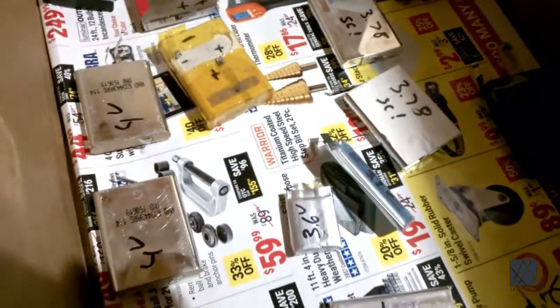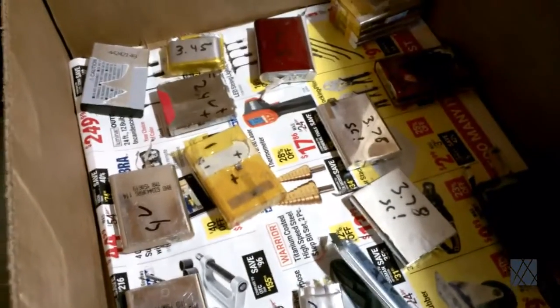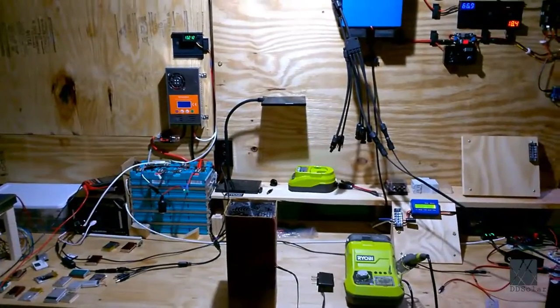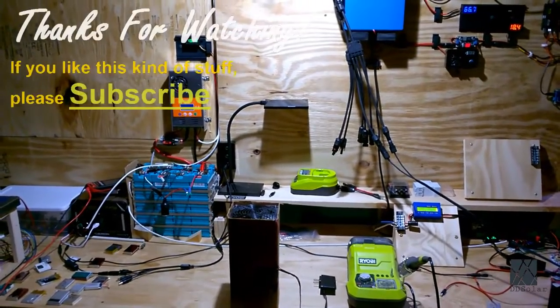Here are some more shots of the other batteries. It's going to take a while to go through all these but I'll release a video soon showing all the details. Boy did my thumbs hurt from cracking open all these batteries — if you've done it before you know it's quite a tedious process. Okay, stay tuned for more. Thanks for watching and I'll see you later.